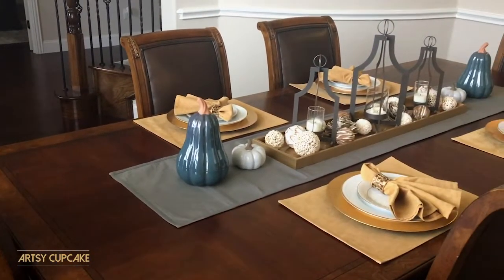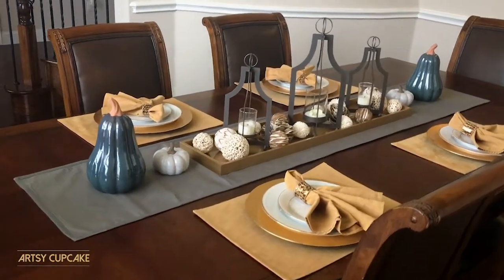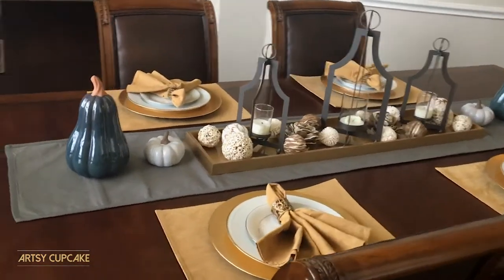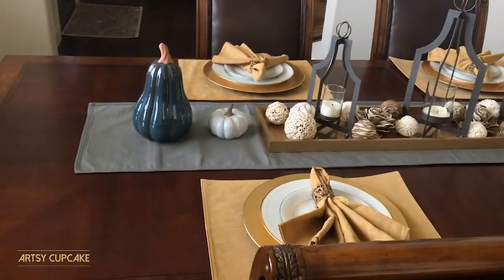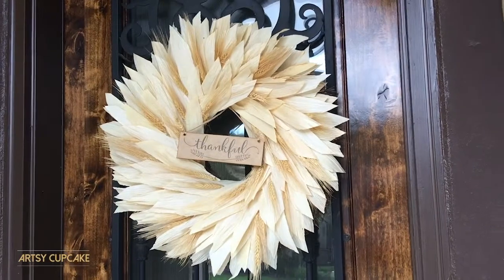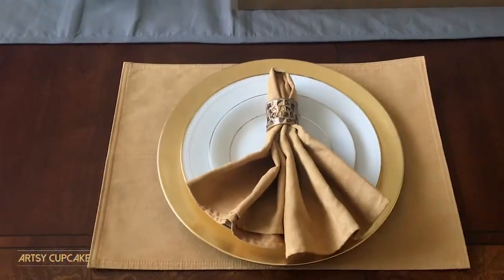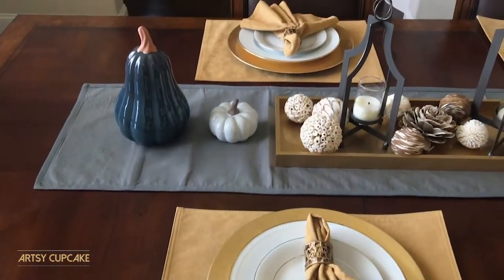For fall, I had created this simple yet elegant tablescape with gourds and pumpkins. Most everything came from Home Goods or Target. If you want the details and want to see how I decorated the rest of my home for fall, I will link that video below. I've loved how this looked for the past month or so, but I'm in the holiday spirit so let's switch it up.